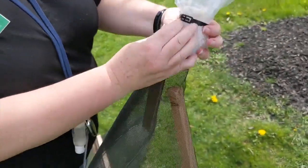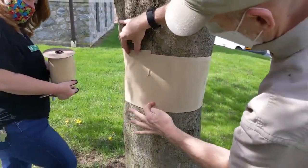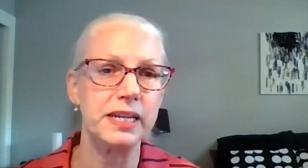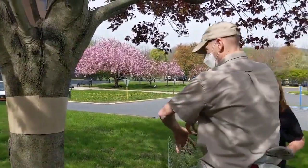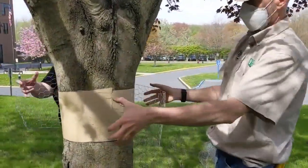Even the United States Department of Agriculture prefers circle traps over sticky bands. They found that sticky material, like flypaper, was actually catching things they didn't want to catch — like pollinators, butterflies, and bees. Even small birds can get caught in that sticky paper. So if you do use it on your trees, make sure you cover it up with some chicken wire to help protect birds.